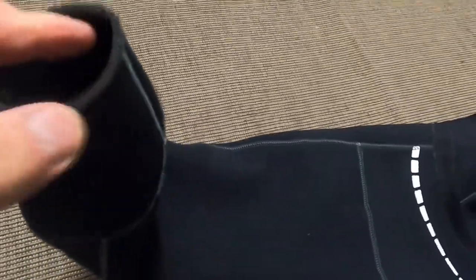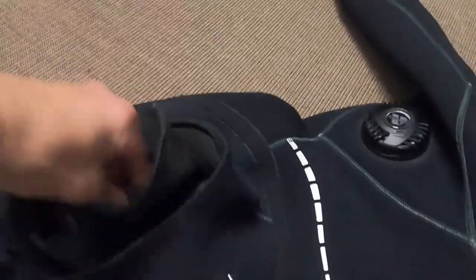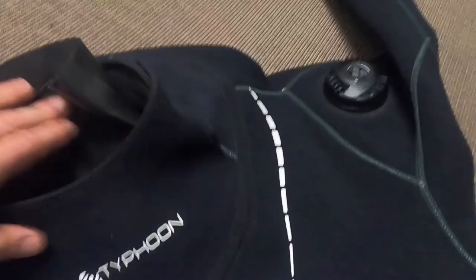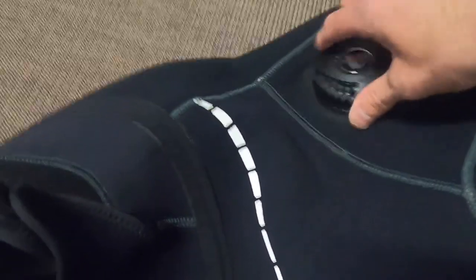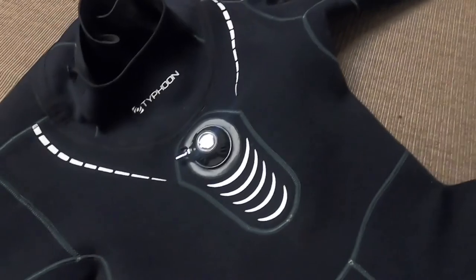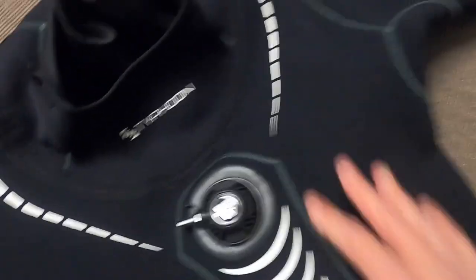Have a good look along the length of the arm and the back of the suit. The neck collar is quite important - make sure there are no tiny tears you haven't noticed. Check your dump valves - press them and make sure they work. If you've got air at home, put your suit on and fully inflate it to make sure everything is in good working order - inflate it and dump it.